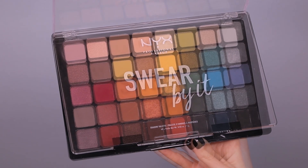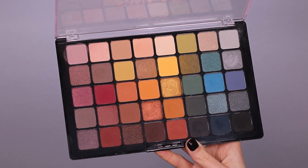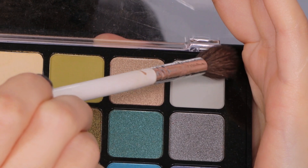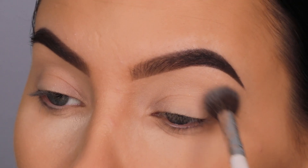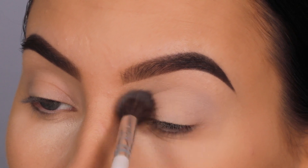I'll be playing with the Swear By It palette from NYX Cosmetics. This is such a beautiful palette and it's not too expensive — I'll put all the details in the description bar. I'm starting with this light gray color and using a really big fluffy blending brush.